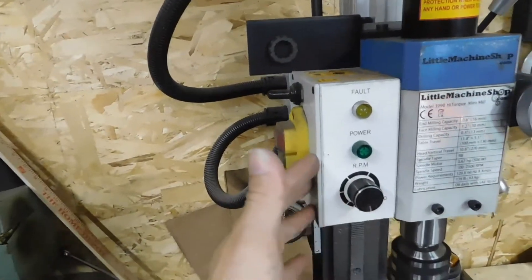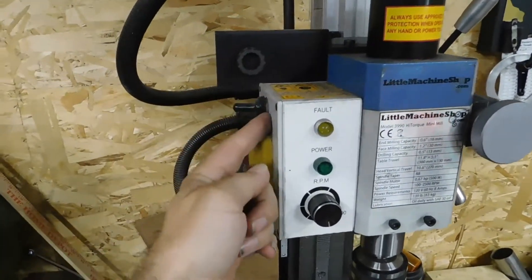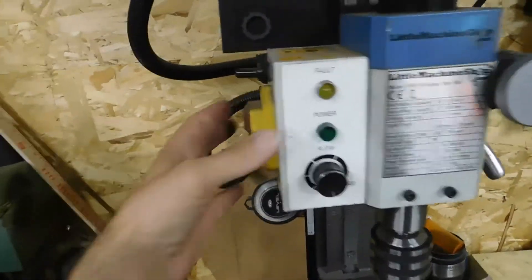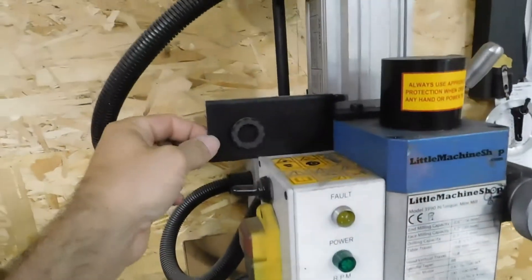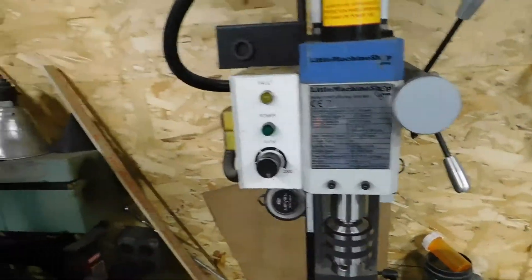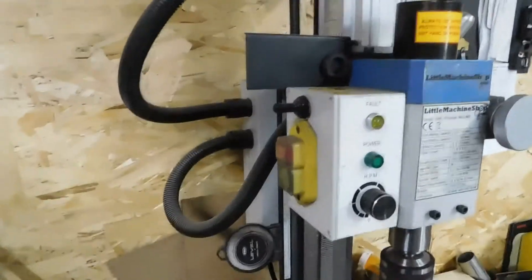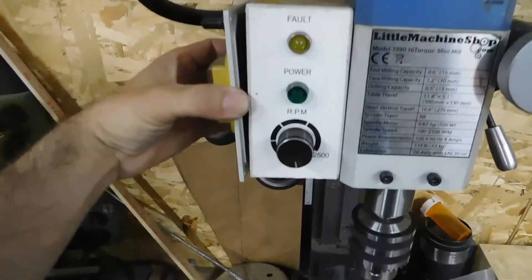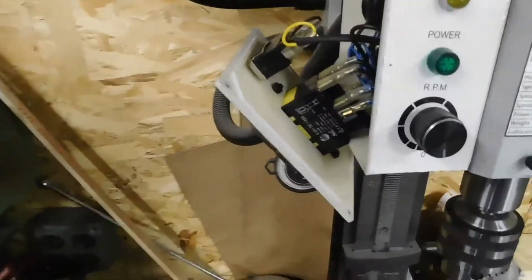Let me get this side panel off and I'll show you where I plugged it in. Of course you can drill your own hole and put it pretty much wherever you want — on top, on the side, wherever. First thing you want to do: make sure you unplug it. Don't have it plugged in. I don't think you'd get shocked doing this, but it's just a safety thing.